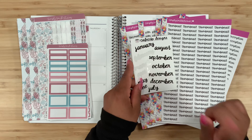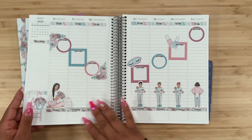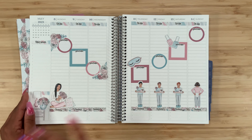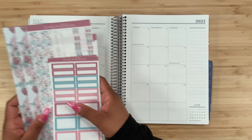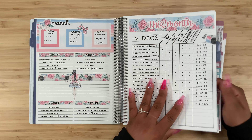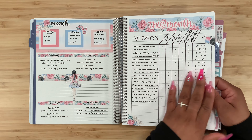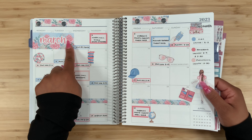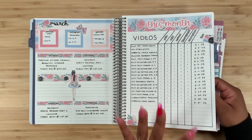I also have my script stickers along with the months from Cafecito Designs. If I switch over to this week, this is my spread using this kit and I love the way it turned out. This is actually what I have left over, and if I switch over to March, I am missing this rectangle box, this little banner, and this piece right here, but I am going to make it work.